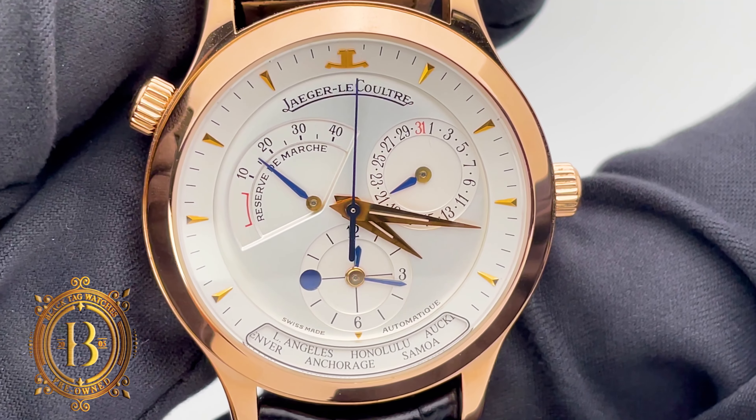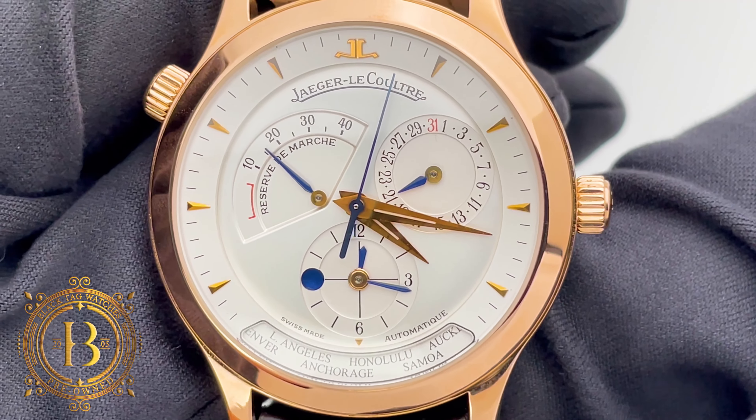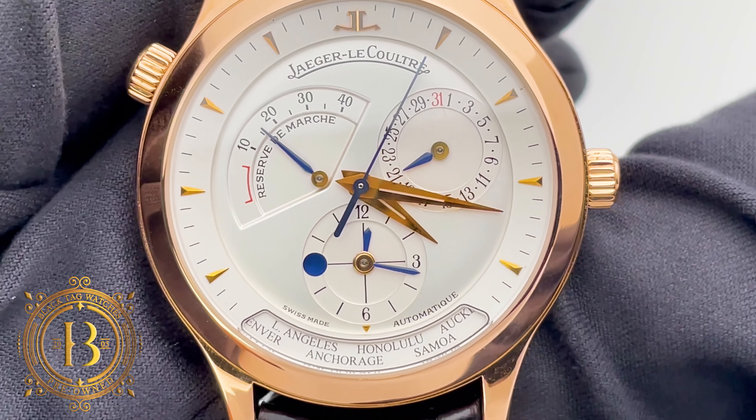Overall, it's a fine timepiece from a brand known for their high horology and exclusive designs.